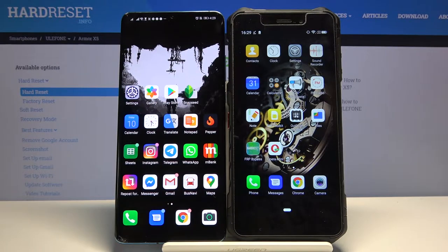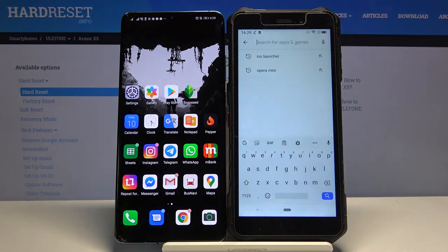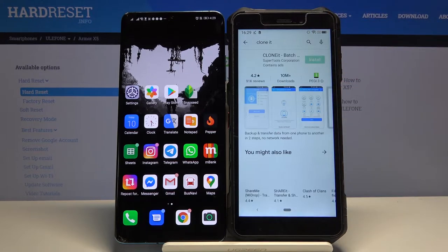Welcome guys. If you want to transfer data from an Android smartphone to your Ulefone Armor X5, first you have to go to the Play Store and get an application to transfer data. So let's tap on the search bar and type 'clone it'. This is the application we are going to use.